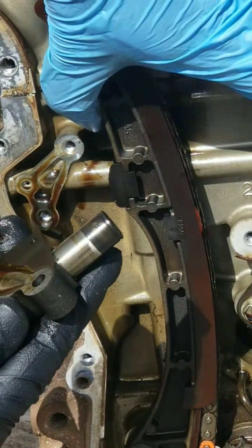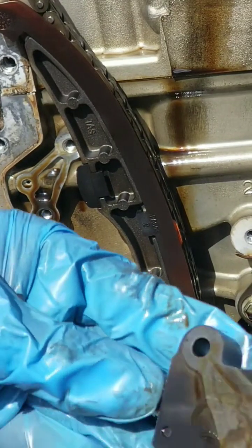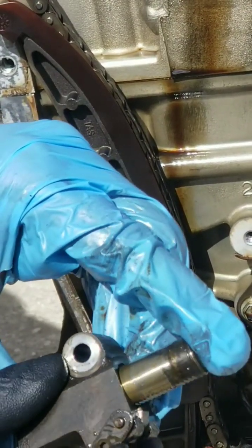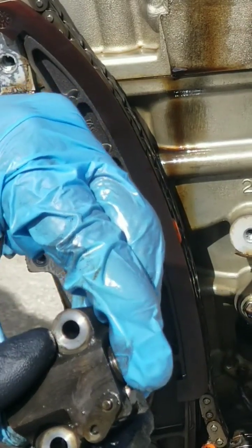Now we've got that out of the way. We can see there's an oil hole in the back there — that's for the oil pressure to enter so it can extend. You have a little lever here; you press it in and it brings the tensioner back. Once you take your hands off the lever...